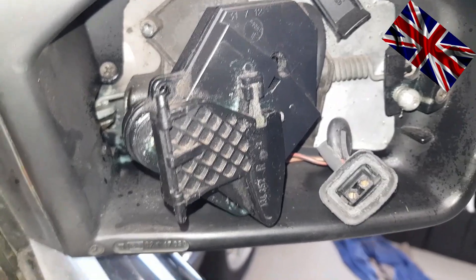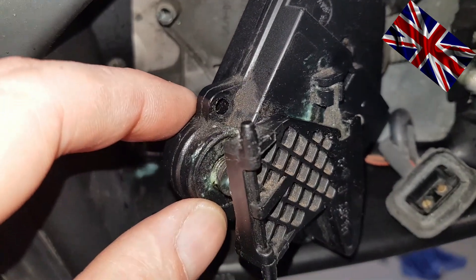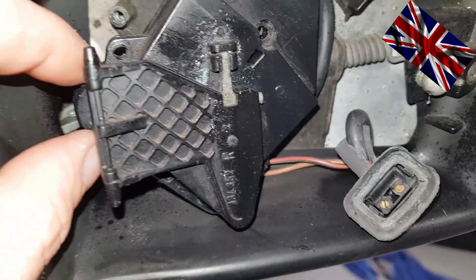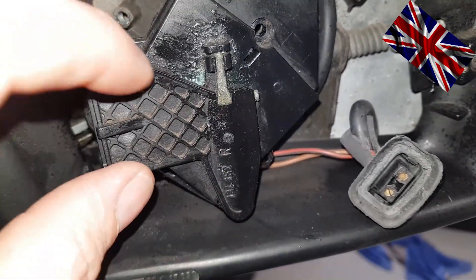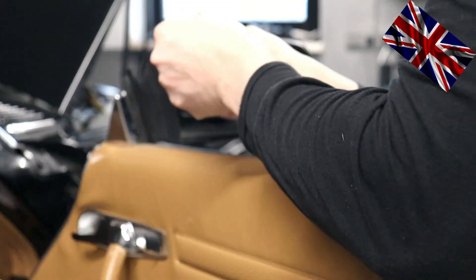While we are at it, let us unbolt the electric motor from its mounting to give it a wipe and maybe some lubrication. It is attached with three screws. See that — pin and hinge. A wipe and some grease will make it work smoothly.